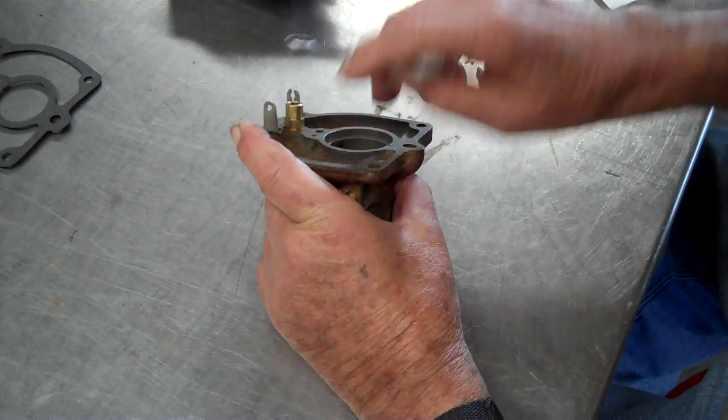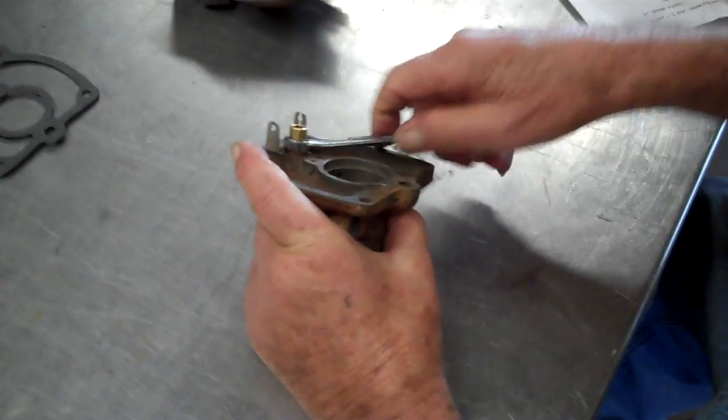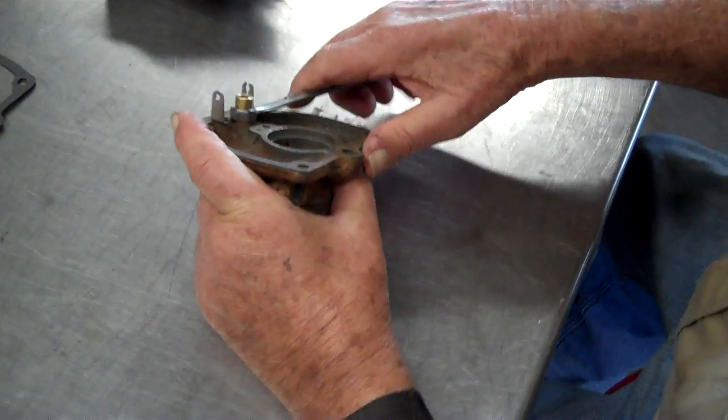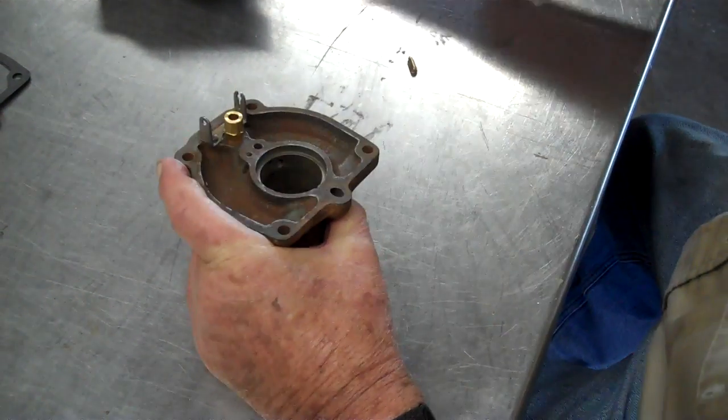How tight do you tighten that? Pretty tight, so it won't leak. If it leaks around the gasket, your carburetor is going to flood over. So you want it tight so it won't leak around that little gasket.